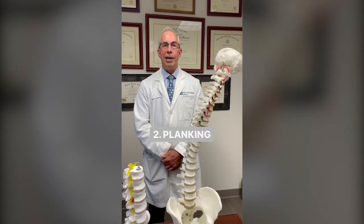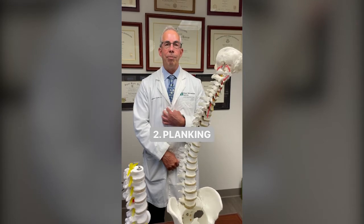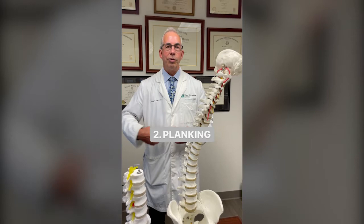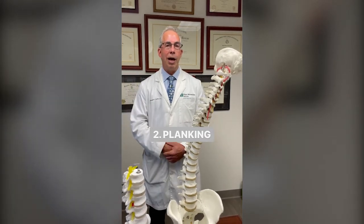Planking is maintaining your body in the chest-down position while on your elbows, strengthening your abdominal muscles and your back muscles at the same time.